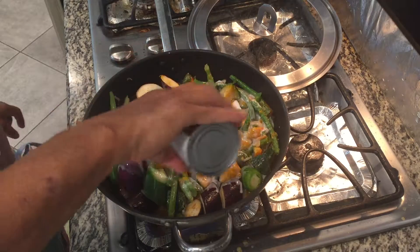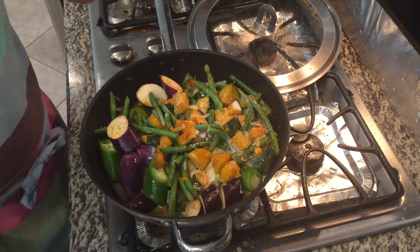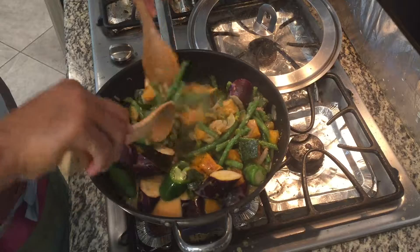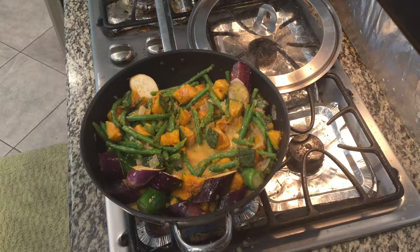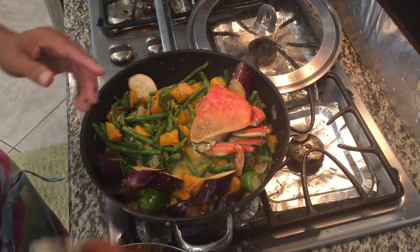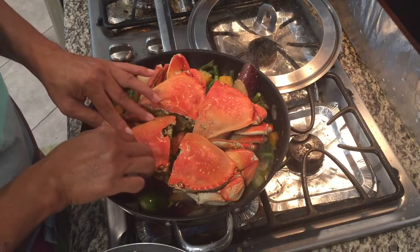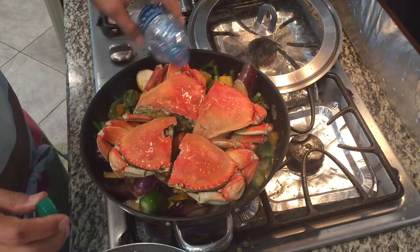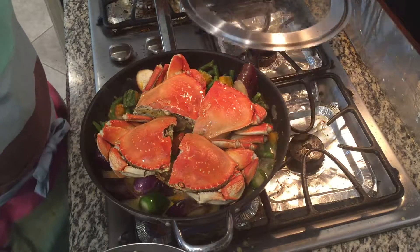Now we can put our coconut milk. Give it a stir. Then we can add our crabs on top. We cut the crabs in half because these are kind of big crabs. Let's add a little water and give it two or three minutes and this will be done.